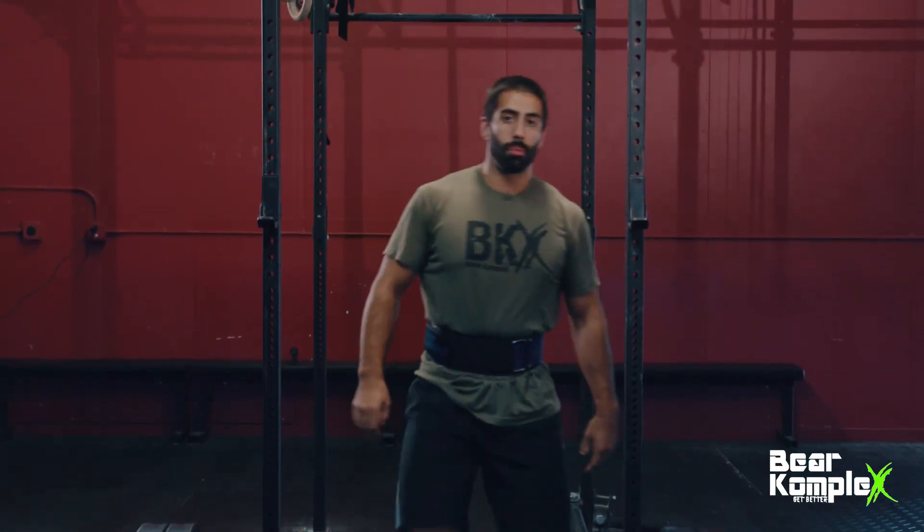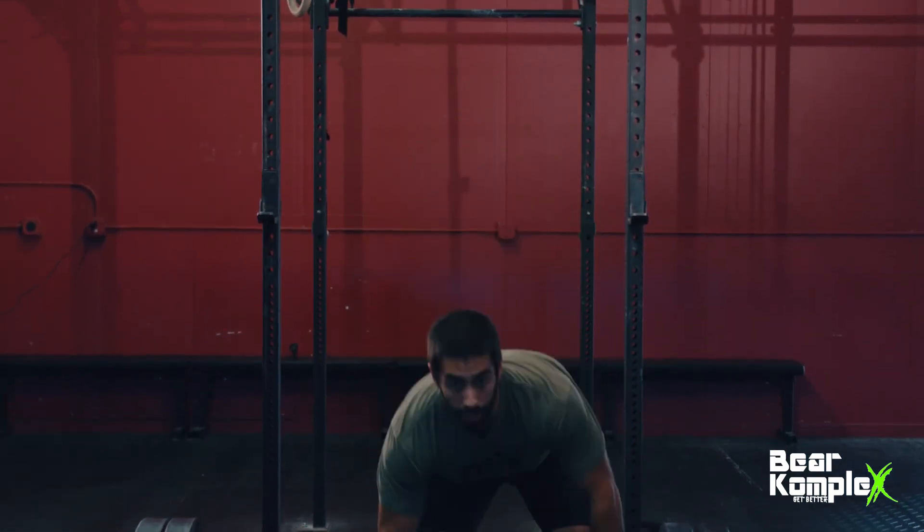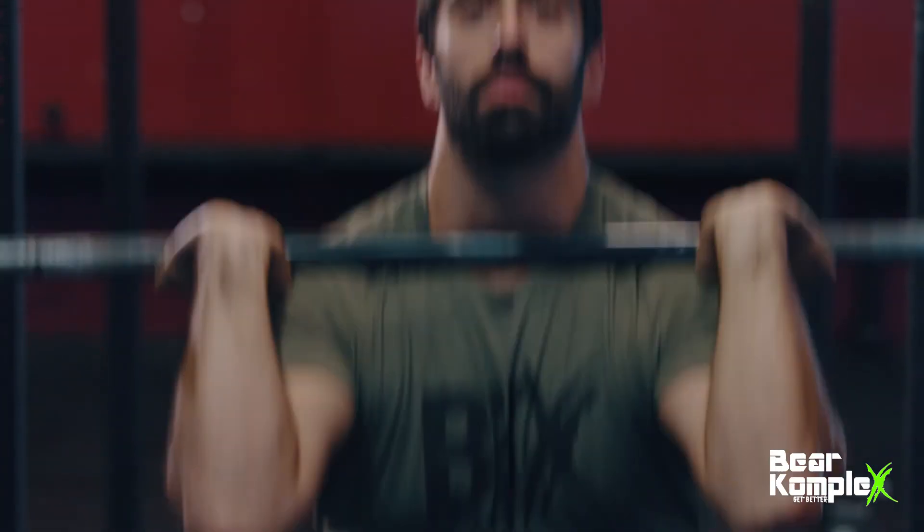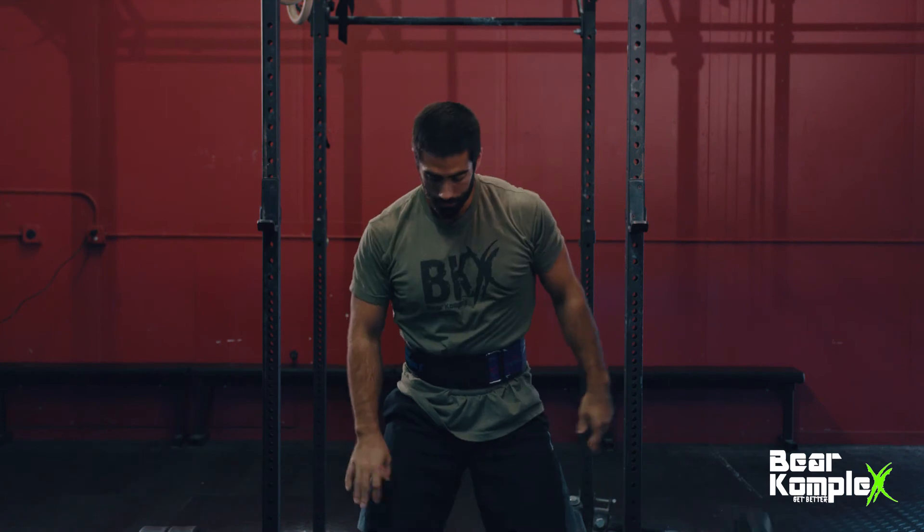And the thrusters help embrace my midline for a big set of thrusters. Head to bearcomplex.com to get some more info and get yourself a belt.